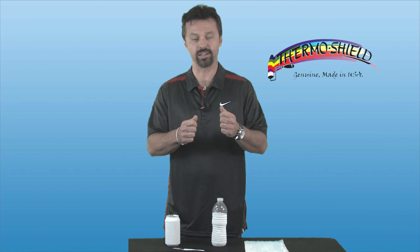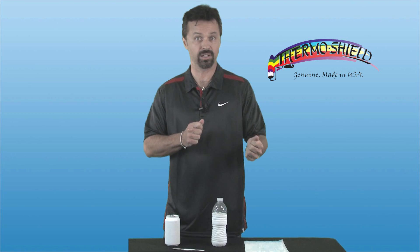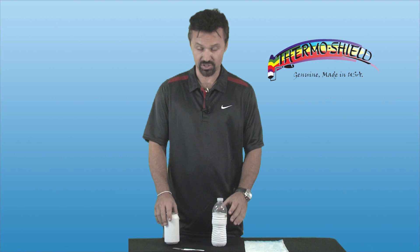Today we're here to demonstrate some of the unique and incredible properties of our ThermoShield products. We're going to be talking about elongation — this is the elasticity of the product, how much it can stretch and bend. We're also going to talk about the durability of the product, and we're going to discuss the different substrates.